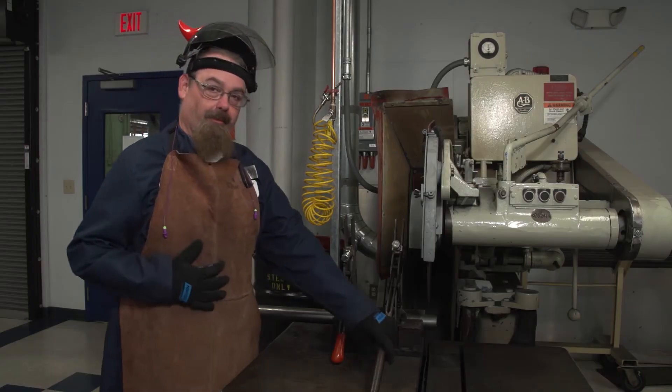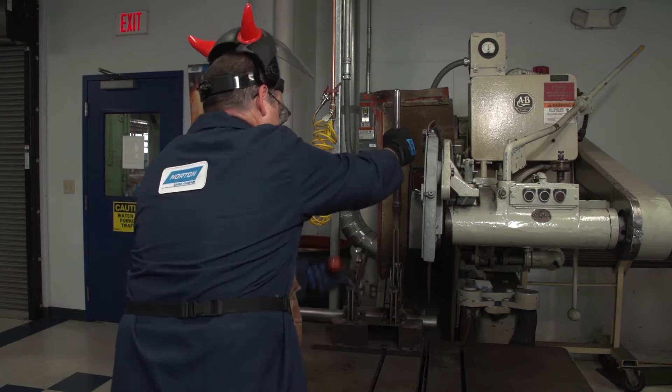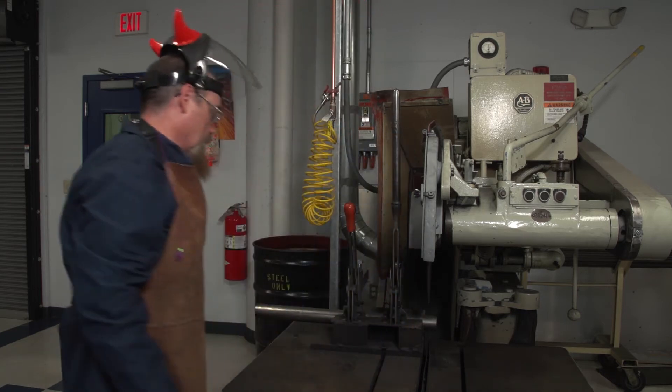Now it's time to put on our PPE. Now that I have all the proper PPE on, I'll secure the workpiece down and we're ready to cut.